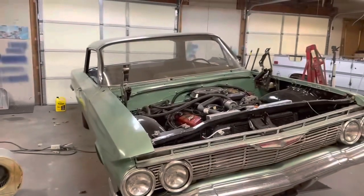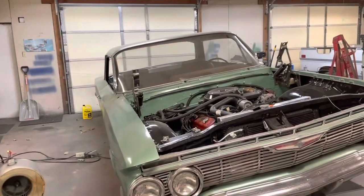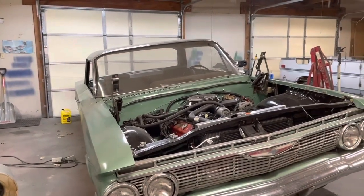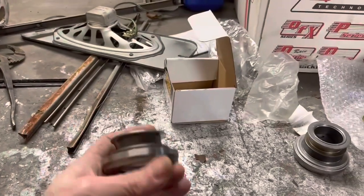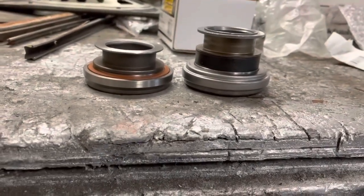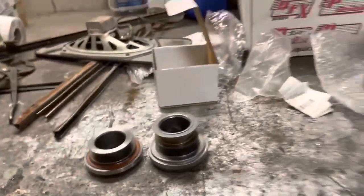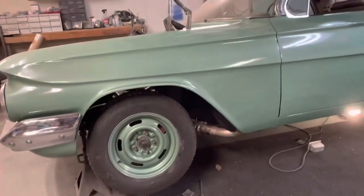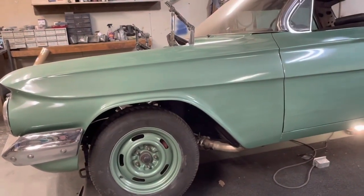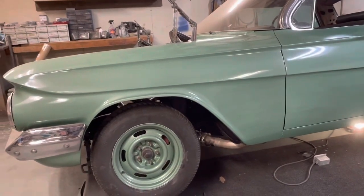Alright, so getting ready to pull the driveshaft and the tranny back out of this thing. Kerry Roach, one of the guys who watches the channel and comments frequently, said on the last video that it looked like I had the wrong throwout bearing — that there were two different sizes. I actually didn't know that. I thought all Chevy throwout bearings were the same until I started looking it up. I'm pretty sure this is the one I got in there and that's the one I need.